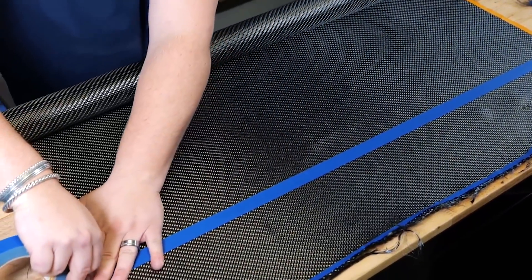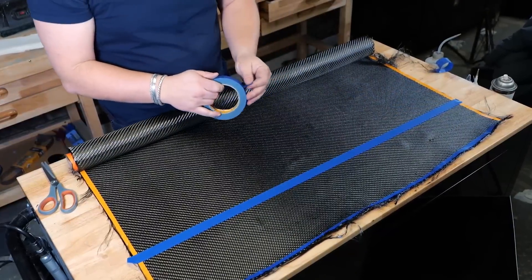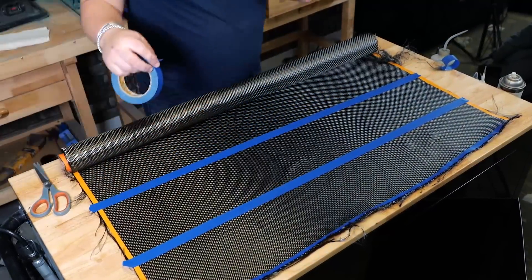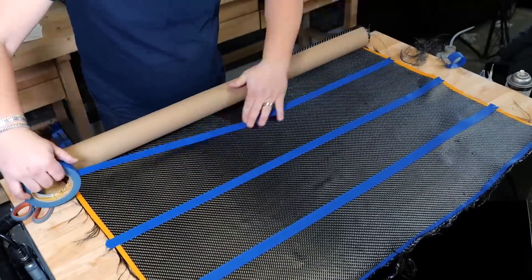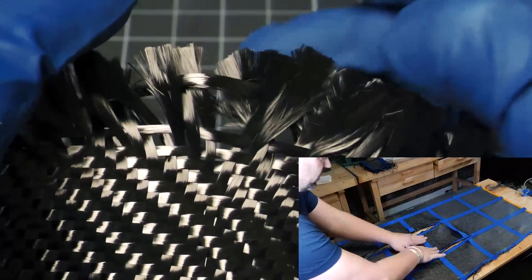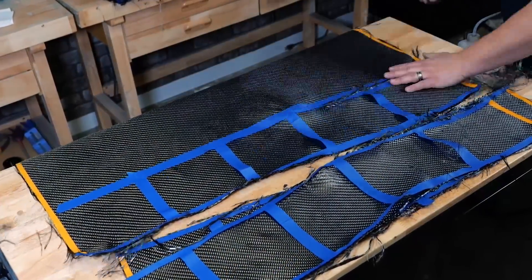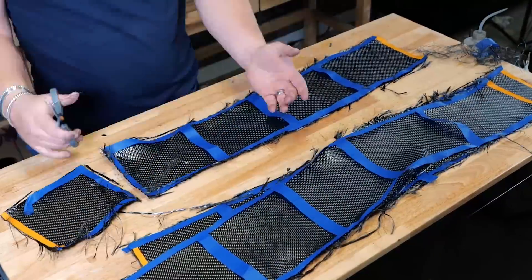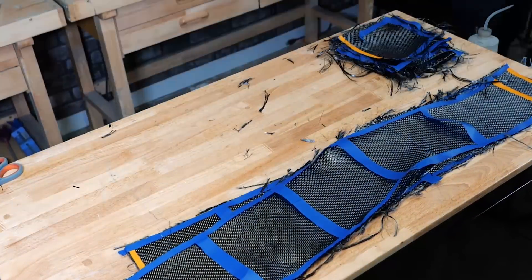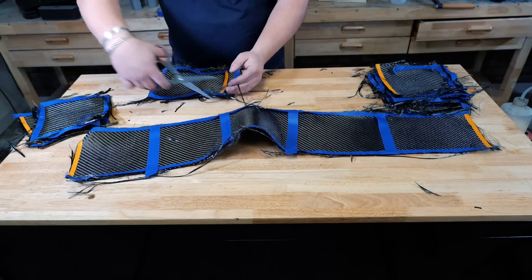What makes carbon fiber so great is the weave pattern. What people don't realize is there are millions and millions of little tiny fibers all being woven together, and that's what makes carbon fiber so strong. When bonded with epoxy it is nearly unbreakable — it's a wonderful material and that's why you see it on supercars, jewelry, airplanes, and it just so happens that it also looks really cool.